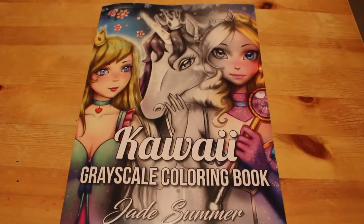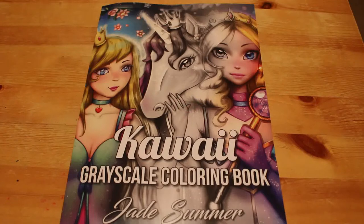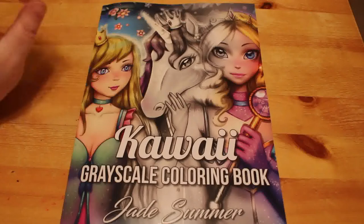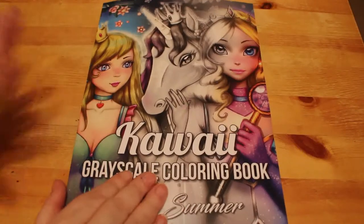Hi everyone, welcome back to Andrea's Attic. We're doing another colouring video — that's all we do at the moment and I'm happy with that, I'm loving my colouring. Today we're going to do a flip-through of the Kawaii Grayscale book by Jade Summer. This is two books in one: Kawaii Girls and Kawaii Fantasy in Grayscale.